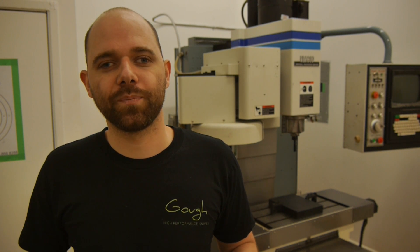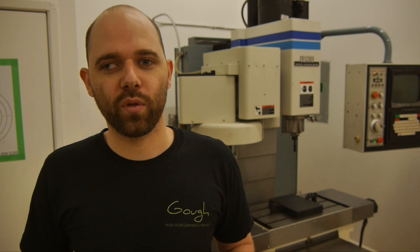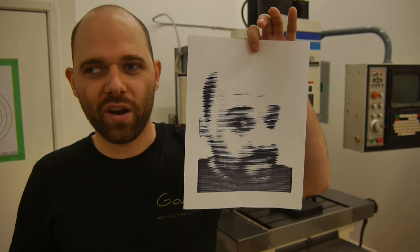Now, actually cutting metal would have been too dangerous with a bunch of people around because it would have been flying shards of metal, that kind of thing. So I came up with the idea to use the machine as a photo booth instead, which sounds kind of crazy but the proof is in the pudding.